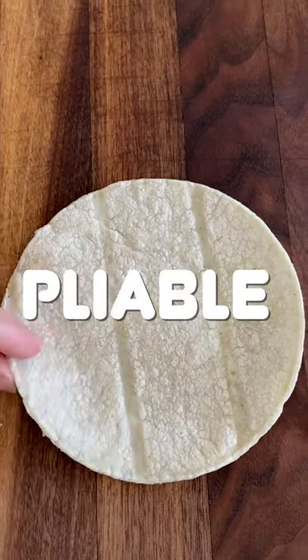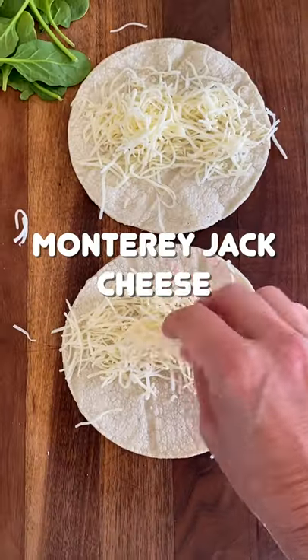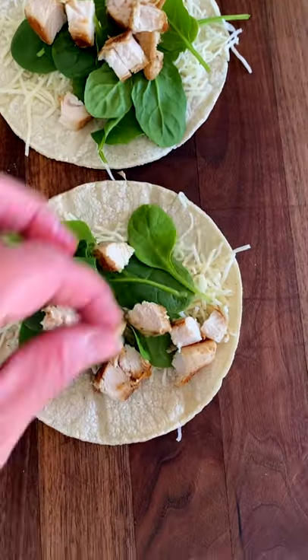Warm a corn tortilla in a skillet just until it's nice and pliable. Then go ahead and add your cheese, a little bit of baby spinach, and some cooked chicken.